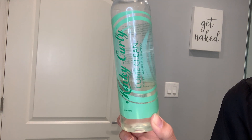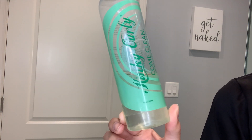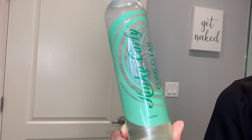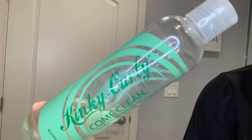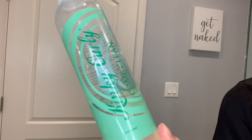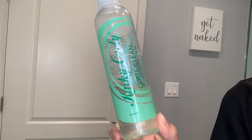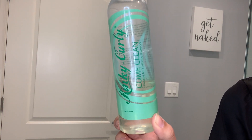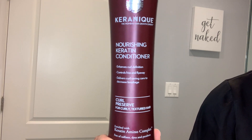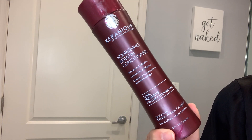I washed my hair yesterday and used Kinky Curly Come Clean clarifying shampoo, which is a curly girl friendly clarifying shampoo. You definitely need to be clarifying at least once a week to get that buildup and product off of your hair. You can check out my Kinky Curly review video for full results. For conditioner, I've been using the Karenique Nourishing Keratin Conditioner.